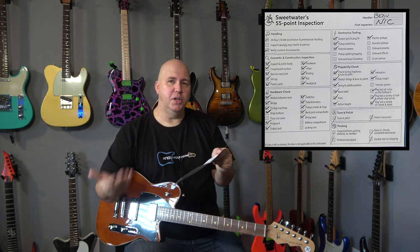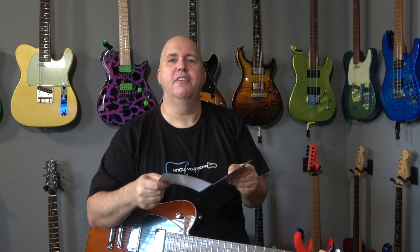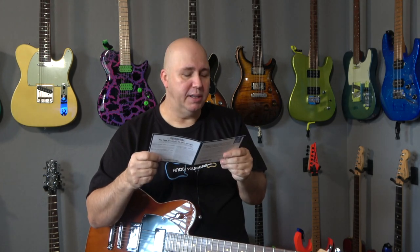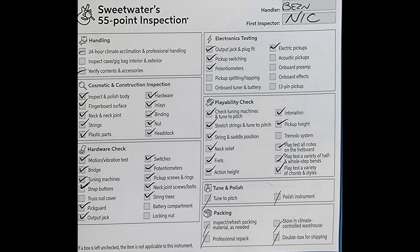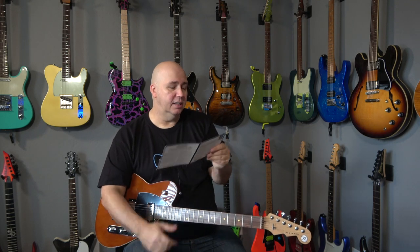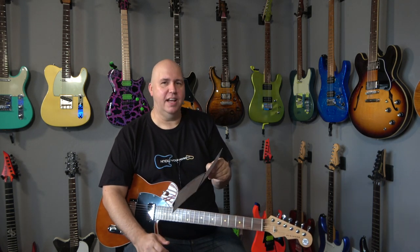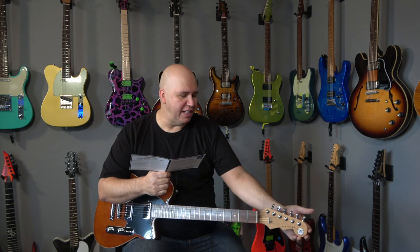Maybe I need to fly to Sweetwater and actually sit with somebody and have them go through this. If you think I should do that, please put a comment down below. They check the nut, which is very important — probably making sure it was cut correctly with no issues. And the headstock — they're checking again for damage. A lot of times on headstocks what I see is a lot of crappy sanding work towards the end.